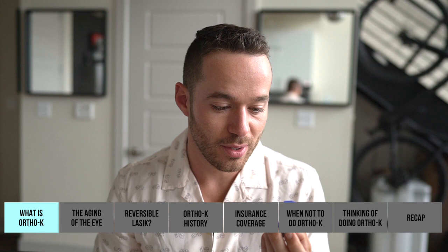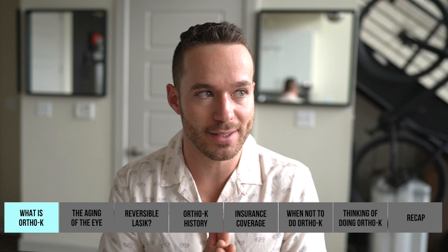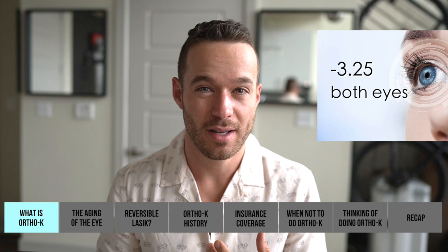As the day progresses your cornea can slowly start to revert back to its original prescription shape before you put it on at night. What these lenses allow you to do is go to bed wearing a harder lens that will shape your eyes. I'm currently not wearing any contacts or glasses, and I have about a -3.25 prescription on both eyes, along with a slight astigmatism in both eyes.